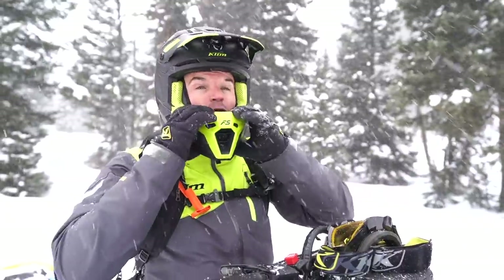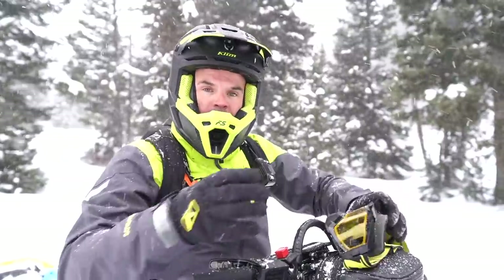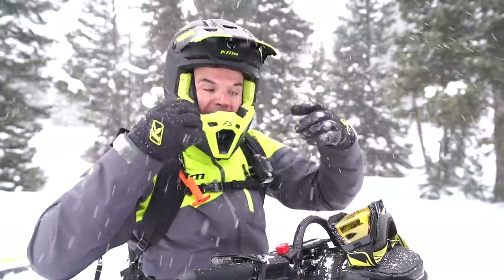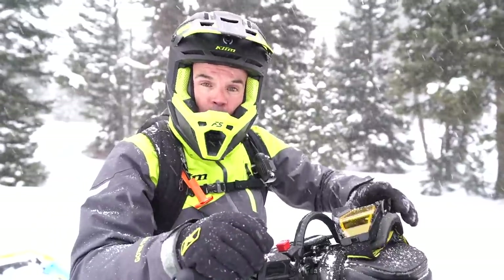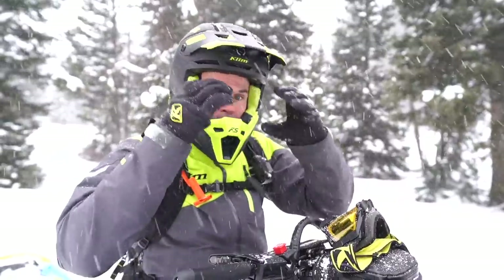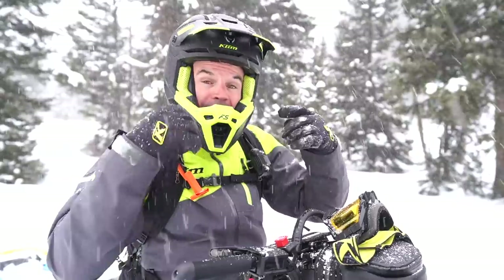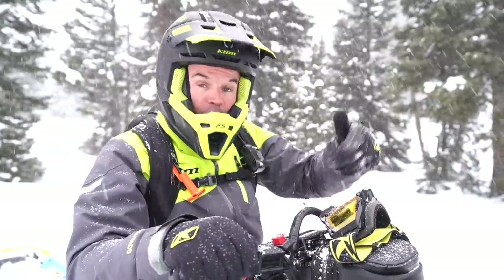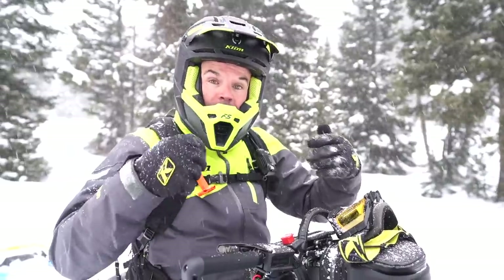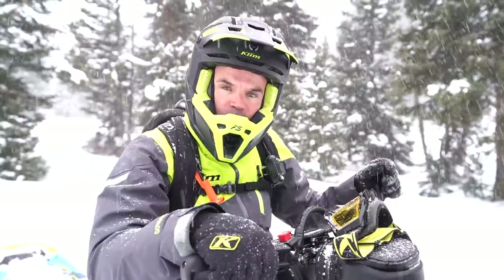You guys will notice I'm wearing the Klim F5 helmet with the Klim Viper Pro goggle, made by the same company. The seal in and around the helmet with the goggle foam is really important. I see a lot of guys running their goggle strap way too loose and not getting the proper seal once it's in there. Anytime I've got airflow flowing in between my face, the foam, and into the goggle lens — especially if I'm working hard — all that warm air rushing up between the foam is going to cause fogging as well.